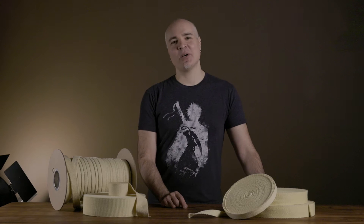Hey, this is Chad from DarkMonk. In this video I'm going to tell you about our new wicking solution, and if you'd like to stick around for it, the three-year journey about how we got here.